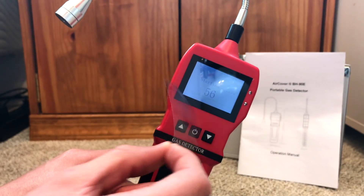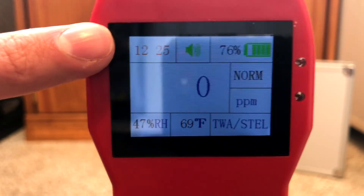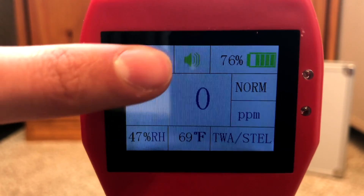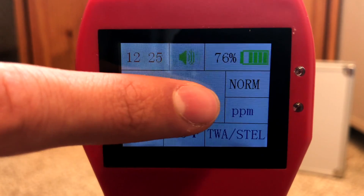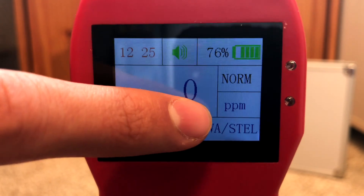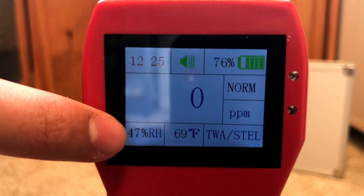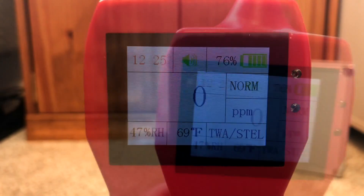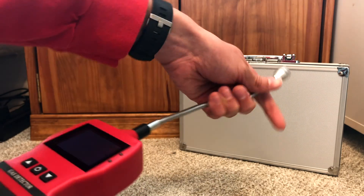You can go ahead and peel this off, and it takes about a minute to start up. On the display, this is your current time, this tells you if the sound is muted or not, this is your battery level, this is your gas status — right now it's in normal — this is your unit, this is another status, this is your temperature, and this tells you the humidity.